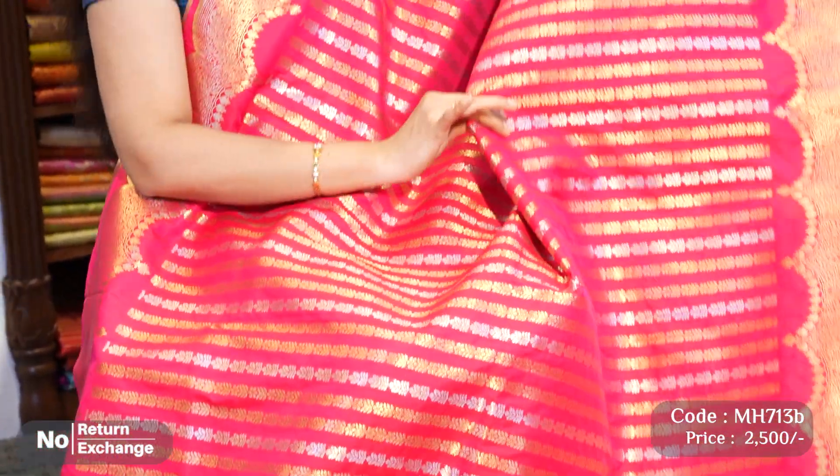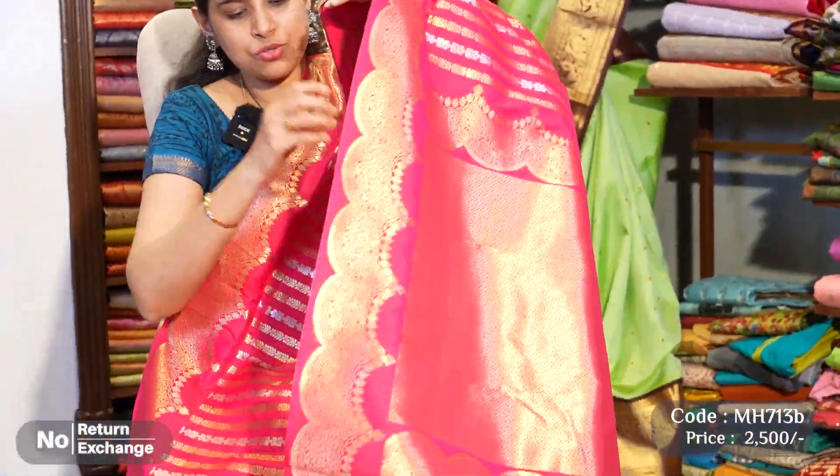This is a pink color sari with the same design. The sari flows well, and the contrast is the bottom green color. It is a nice combination. If you like the sari, you can purchase it. It is a very nice color.